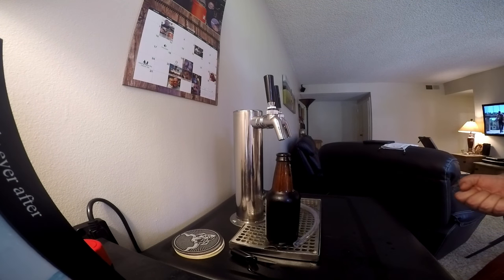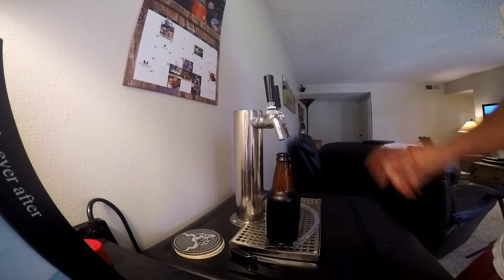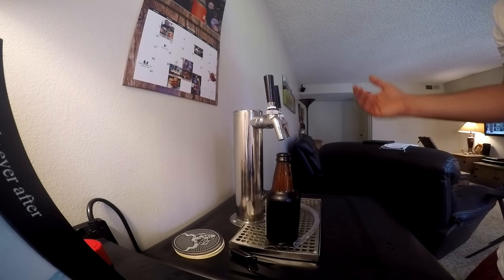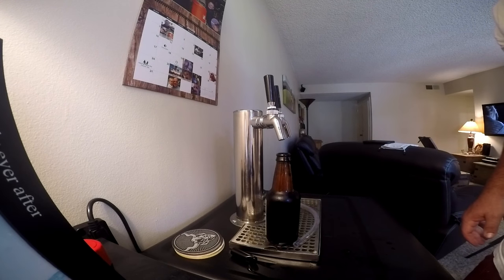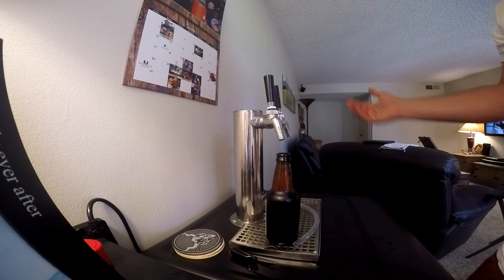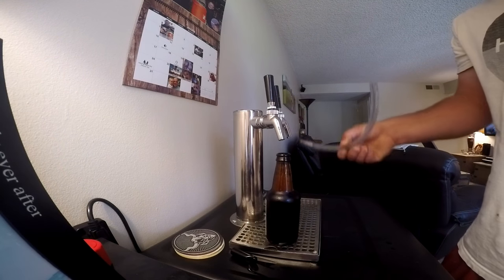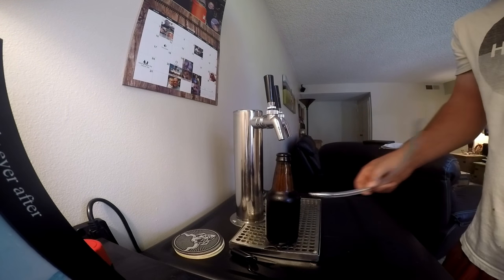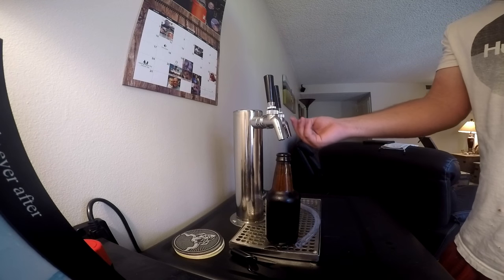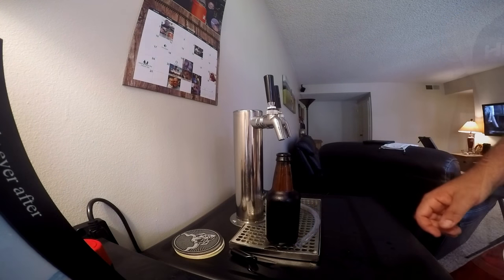You don't need to lug the kegs out of the kegerator anymore. Pick this up for seven dollars — I have Amazon Prime so it's free two-day shipping. It's made by a company called Chill Passion, but there are other products out there. I highly recommend you get one with two o-rings as it creates a nicer, better fit inside the faucet.